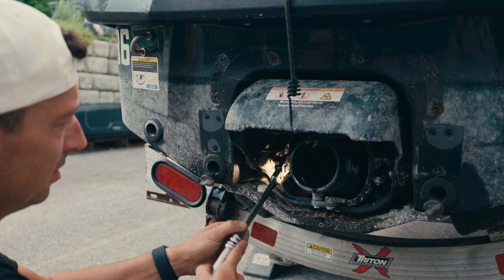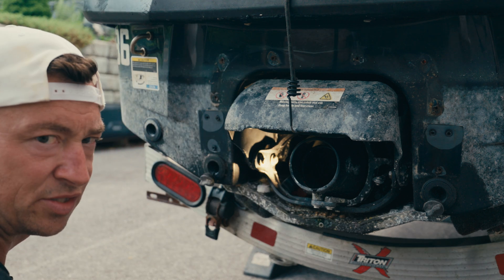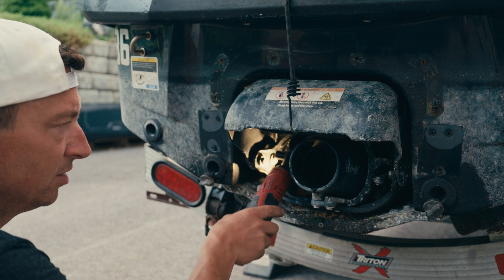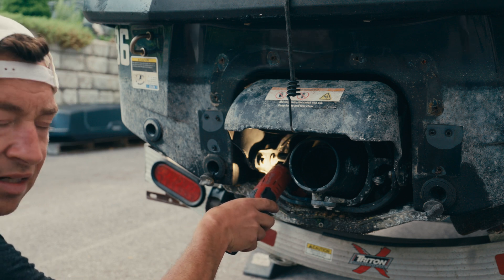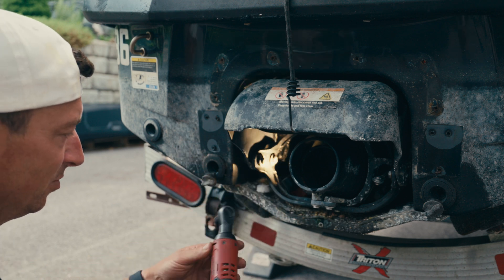Break it loose. I like electric ratchets — they're faster, but you've got to be careful. On these, if you back it out, there's a tendency of getting stuck, and then you're kind of screwed because the ratchet's all stuck on it. But we're going to do it anyway.